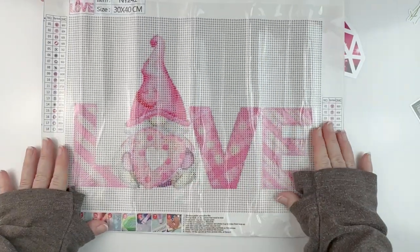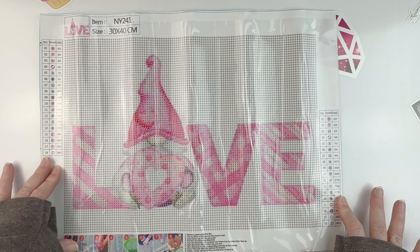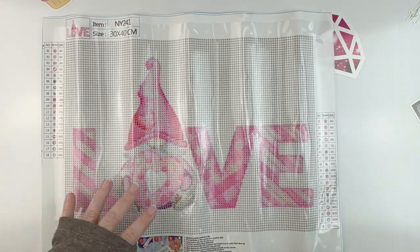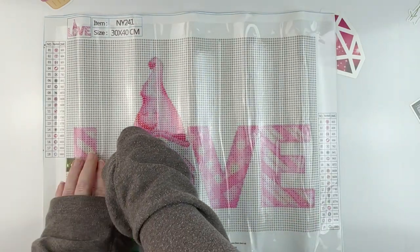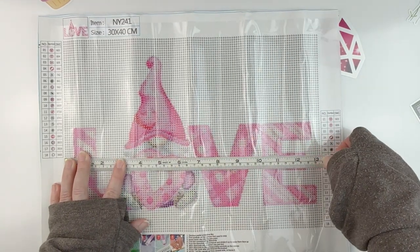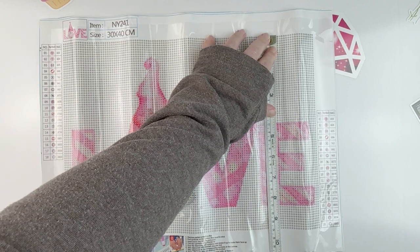Look at this cute little gnome — it says 'love' and it's pink. It's a 30 by 40, so let's measure it. This is actually 34 by 24.